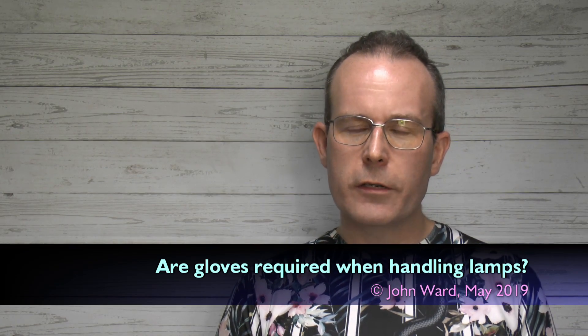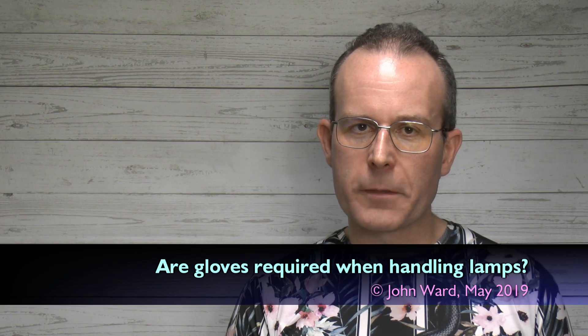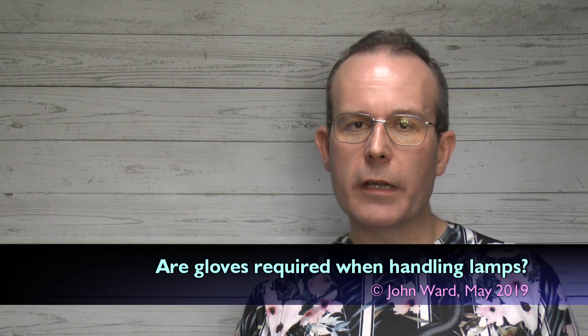Hello, I'm JW. Today, do you need to wear gloves or use a cloth when installing new lamps or light bulbs? And the answer is, in most cases, no you don't. Not necessary at all.